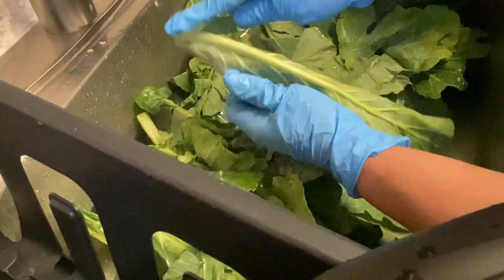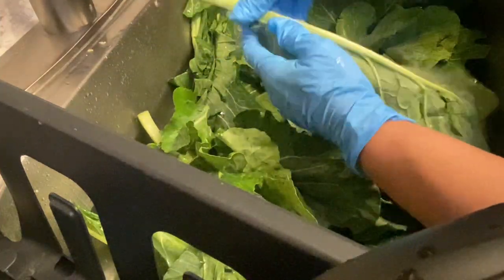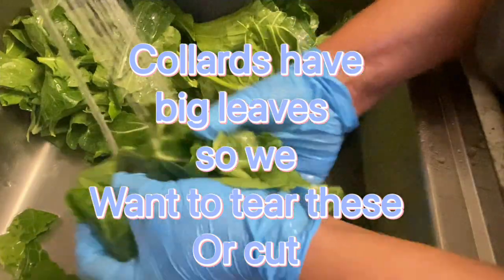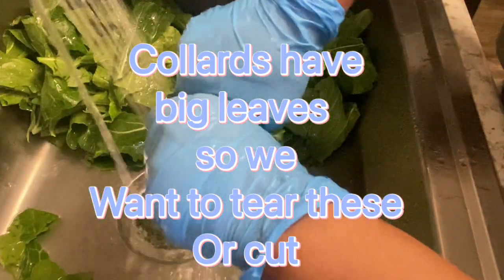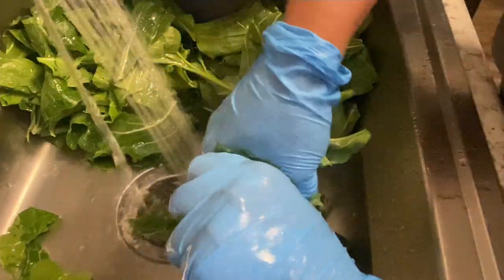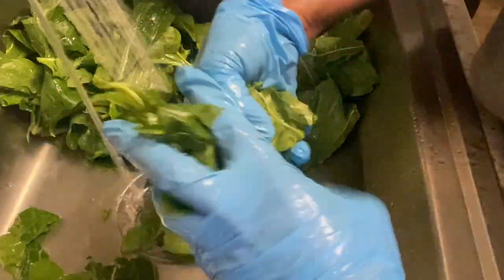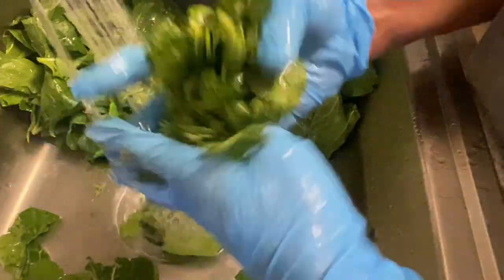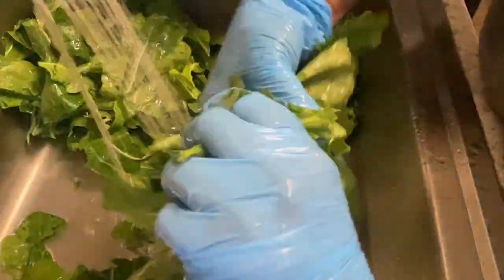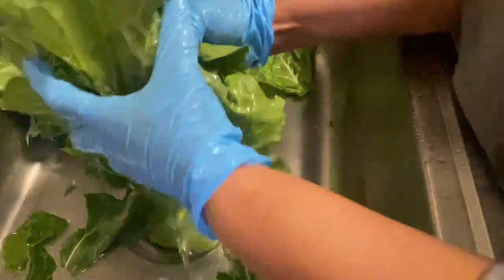Same process for the collard greens — pick, wash, repeat until you don't see anything else. Now some people like to take a knife, roll their greens, and cut them, but that's not necessary. Just take the greens in your hands, twist them, break them up, and keep it moving. No need to use a knife.